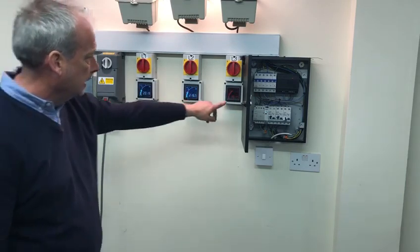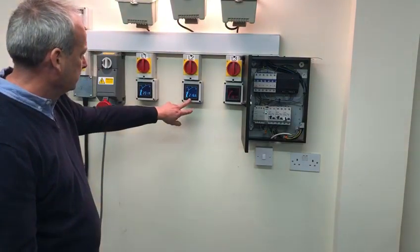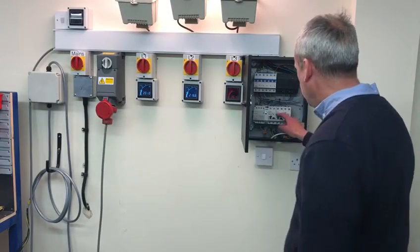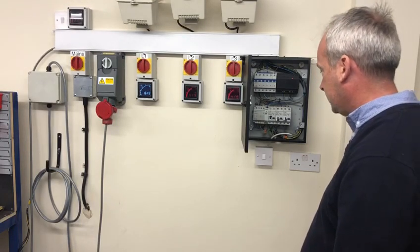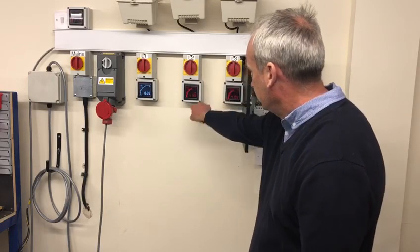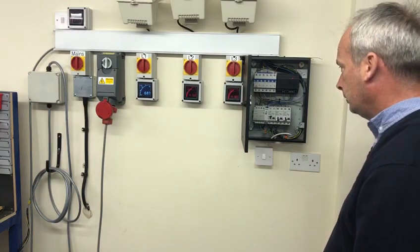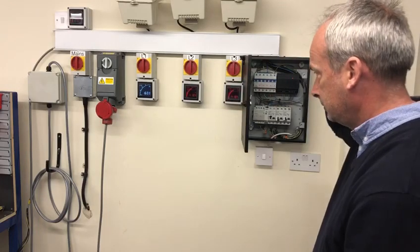L3 is reading 361 volts, L2 is 216 volts, and L1 is 201 volts. If I take another phase out, you can see 418 volts, 417 volts, and 1.6 volts — again, voltages are all over the place, with phase voltages exceptionally high, as you'd expect.